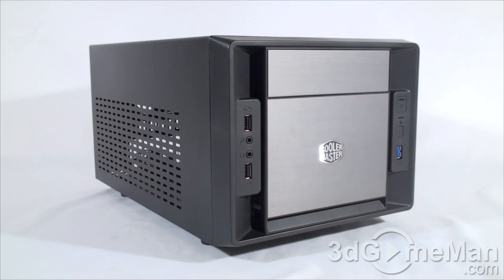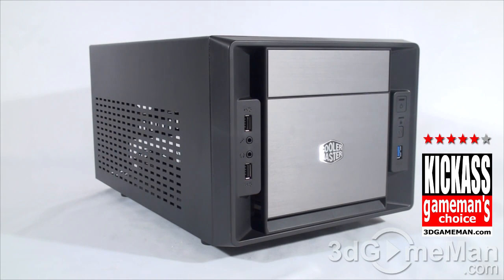Love the way that everything's laid out on the front. Lots of ventilation, plenty of drive bays, you can fit a standard ATX power supply inside of it. It has a lot going for it considering its price and functionality, so for that I'm giving it a kick-ass award.